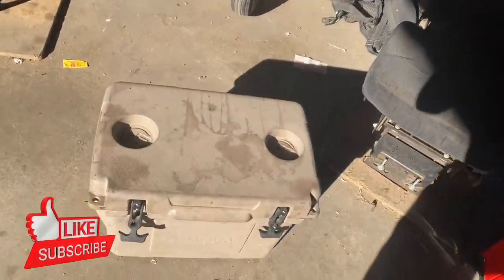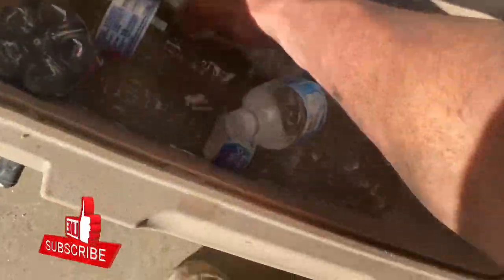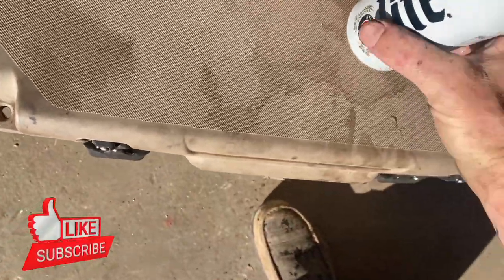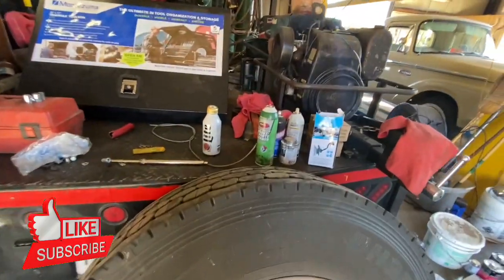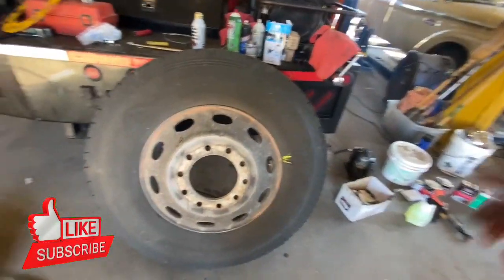All right guys, so the first thing you want to do before messing with some tires is be sure to stay hydrated. Yes sir, stay hydrated. All right guys, we have some company down here.